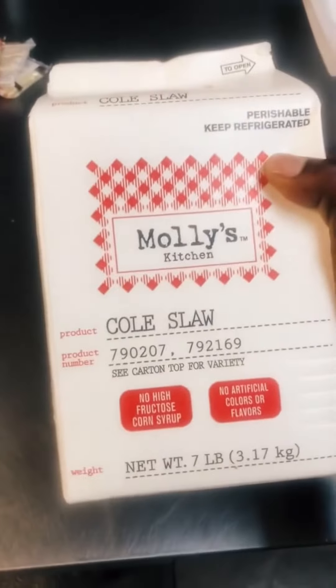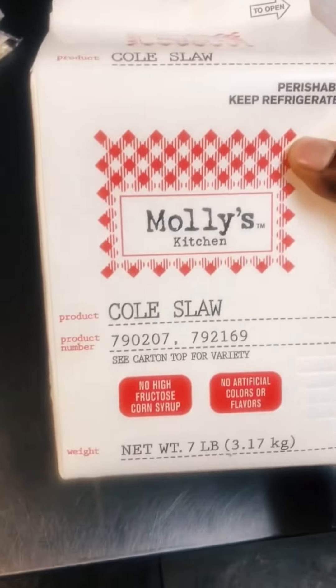One more thing — we got this coleslaw. I ain't never served that kind, so we're gonna see. Y'all go follow my YouTube page, leave a comment, go check them videos out I dropped. Really appreciate y'all.